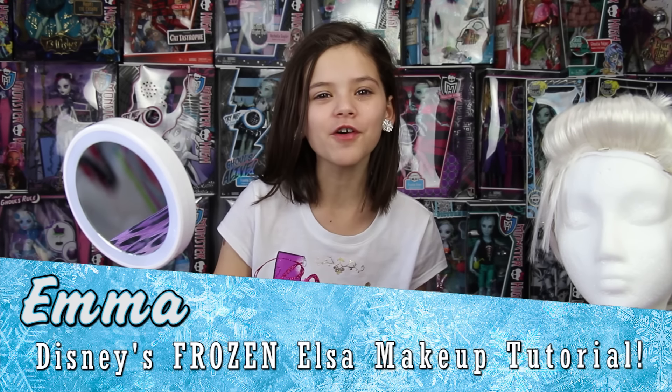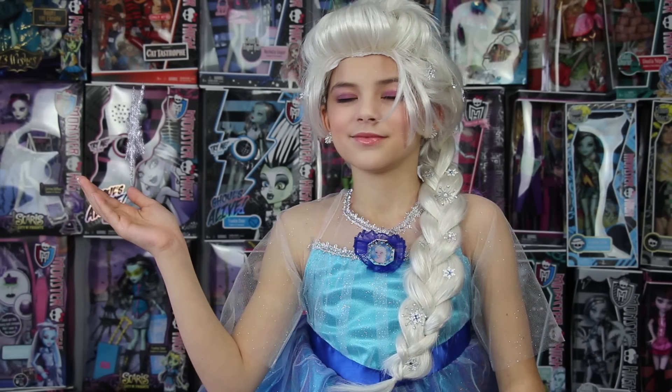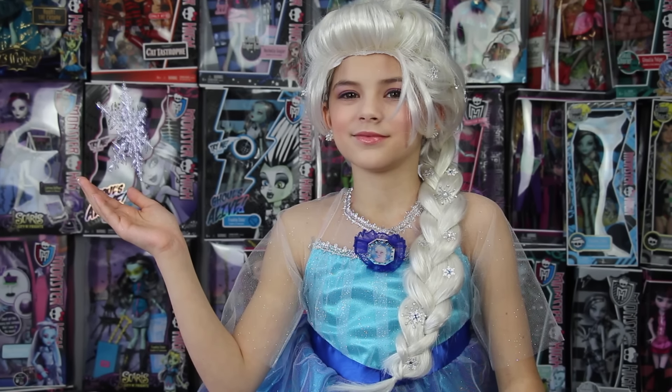Hi, my name is Emma and today I'm going to be showing you how to do a Disney Elsa Frozen Makeup Tutorial. Hi, my name is Elsa from the Disney movie Frozen, and if you want to know how to do my look, just keep on watching.